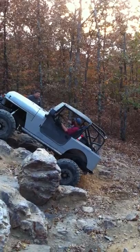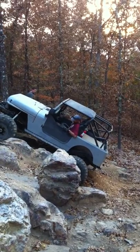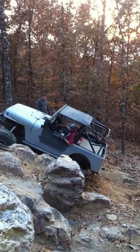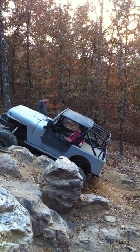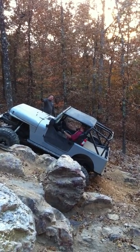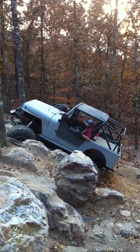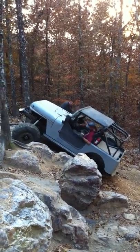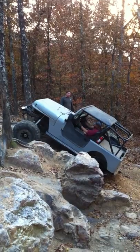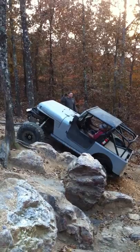All right dude, gotta stay on this rock over here. Oh dude, almost had it. You were up on it, you slid over this way. Try driver.